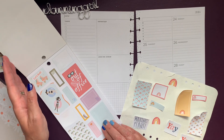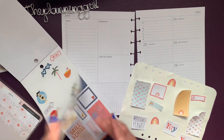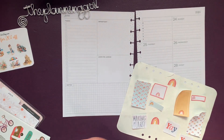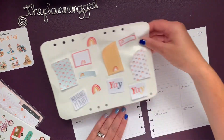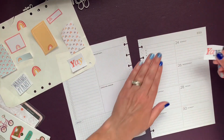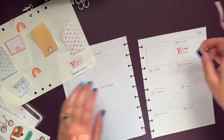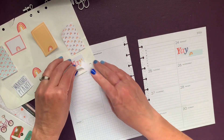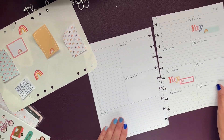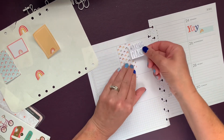I want to have this open. The 24th is brother's birthday — we'll go 'Yay, brother's birthday.' The 27th is my birthday, so we'll go 'Yay, my birthday.' And I want 'Making Plans.'